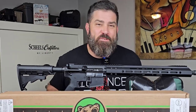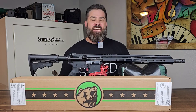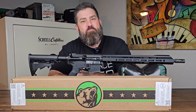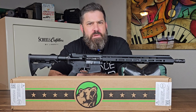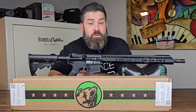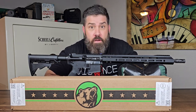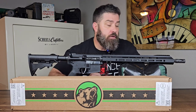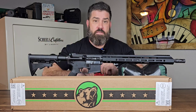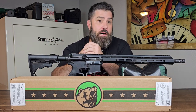Hey everybody, it's Nicholas Rogers with the Big Timber Lodge, and I have something I want to talk to you about today. It's going to be the Bear Creek Arsenal BC-15 556 upper that is mil-spec, and you can put it on any mil-spec lower, such as this 300 Blackout build that I currently have in front of me. But before I talk to you about this upper, I want to talk to you about why this might be a good option for you.